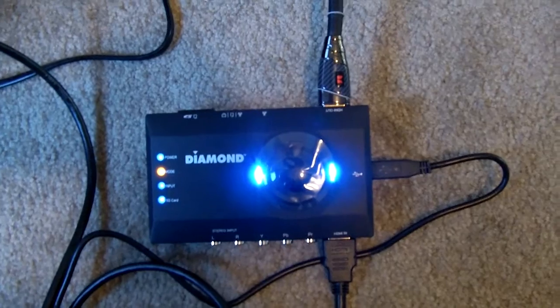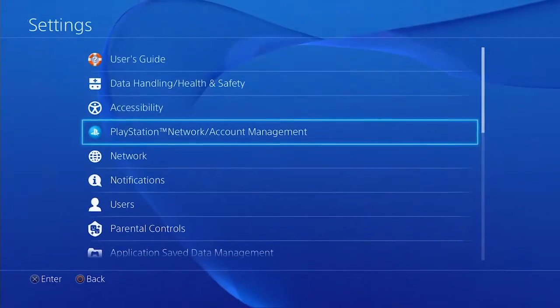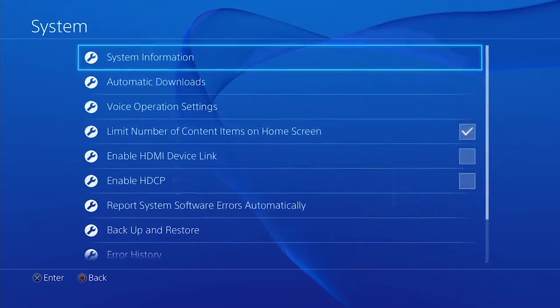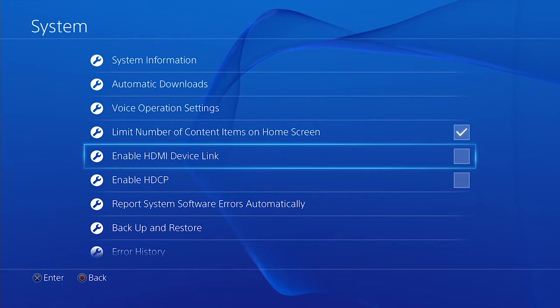In order to turn off your HDCP, you have to go into your settings, scroll down to the bottom and hit System, then down to the Enable HDCP button. You might also have to turn off Enable HDMI Device Link. I had to on my TV — every time I hit the PS button on the controller, my TV would change HDMI inputs and I would lose my picture. You'll have to try it on your own TV; you may need to do it too.